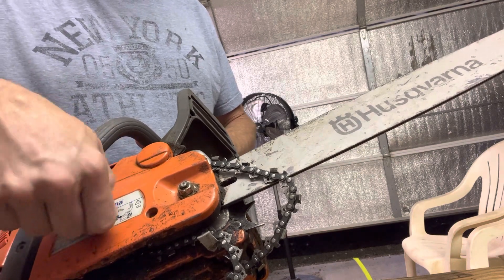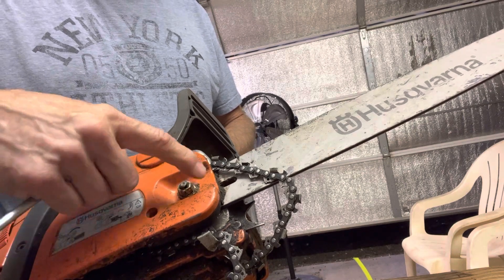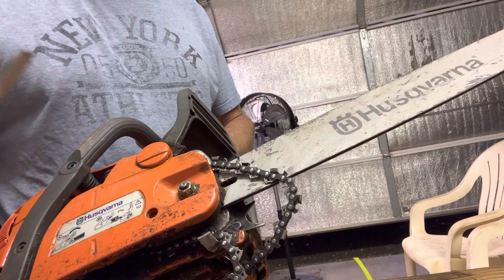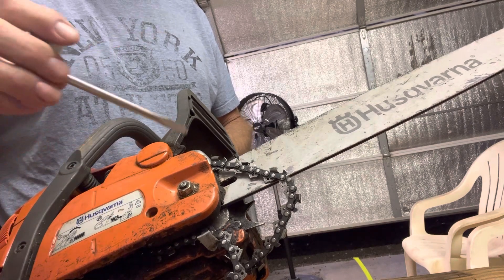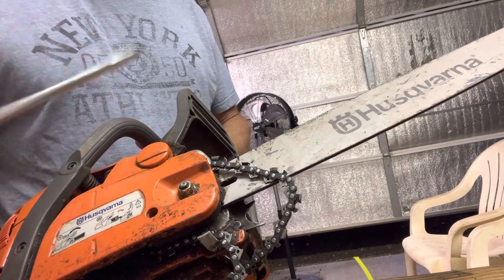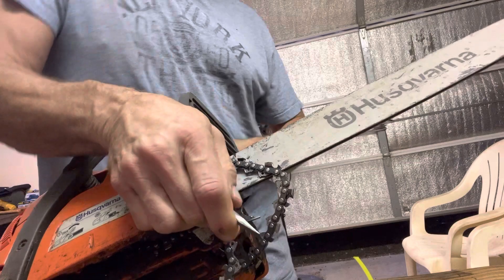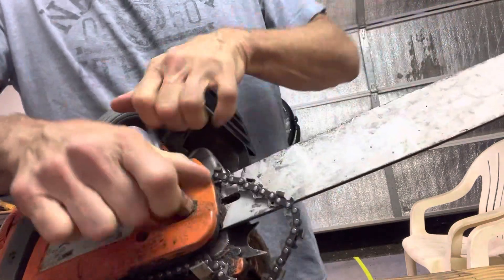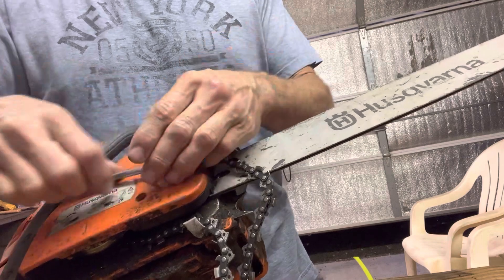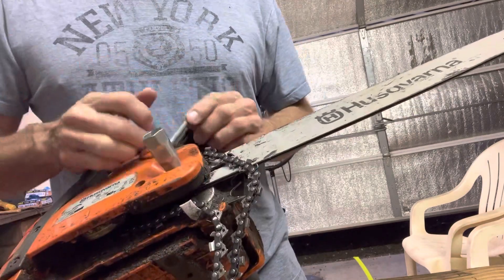Some of the newer ones that have a handle to turn instead of the bolt also have an adjustment either by a screwdriver tip or a knob. To take this chain off, put this chain back on, or replace a chain, first you've got to loosen the nut or two that would be on here, or you can use the ones with the handle.